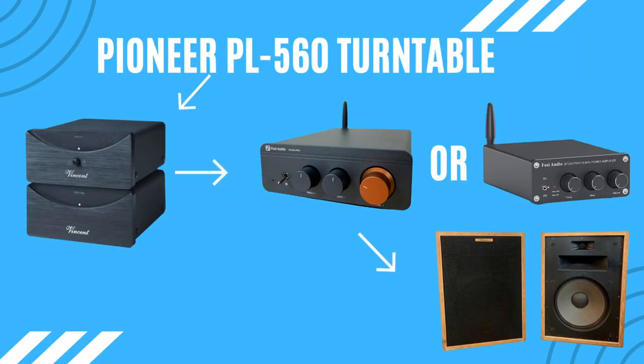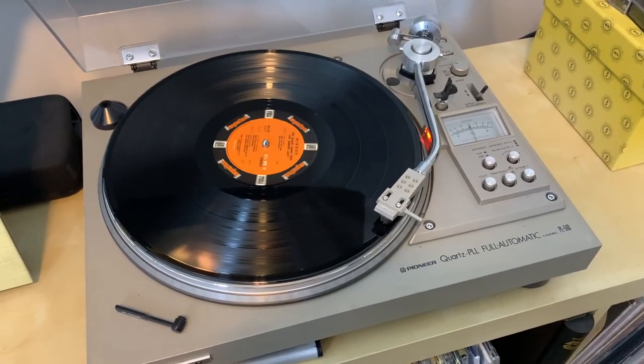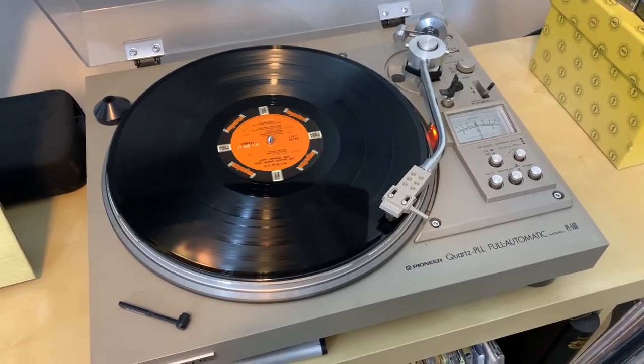After being underwhelmed by Bluetooth performance on both amplifiers, I connected my vintage Pioneer PL560 turntable to each unit. Neither has a built-in phono preamp, so I used my Vincent PHO-8 preamp. Turntable performance sounded so much better on both amplifiers — it really made me smile. With Bluetooth I felt the sound was anemic even with tone controls adjusted, but with the turntable I was able to keep tone controls at zero and still get great performance.